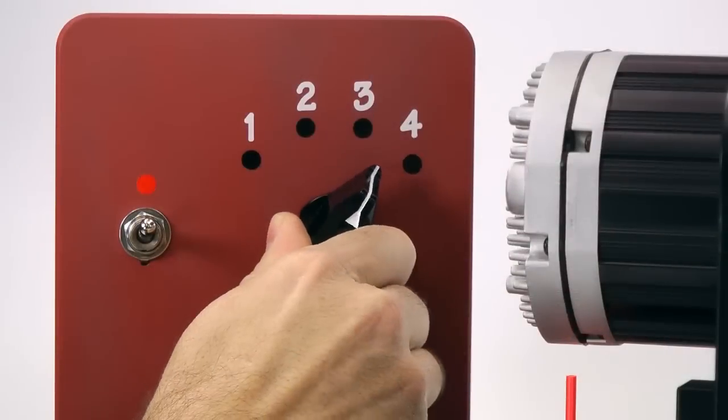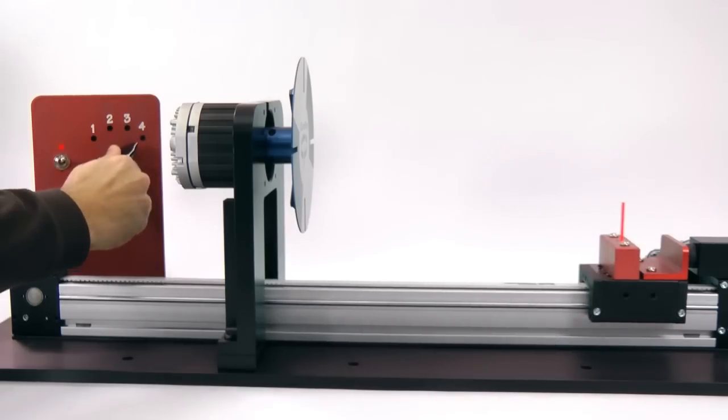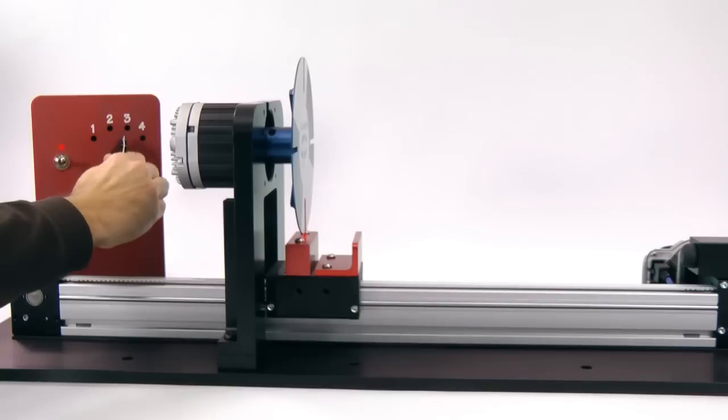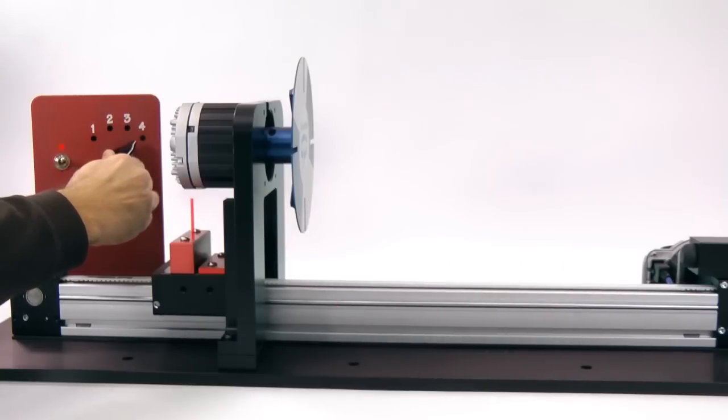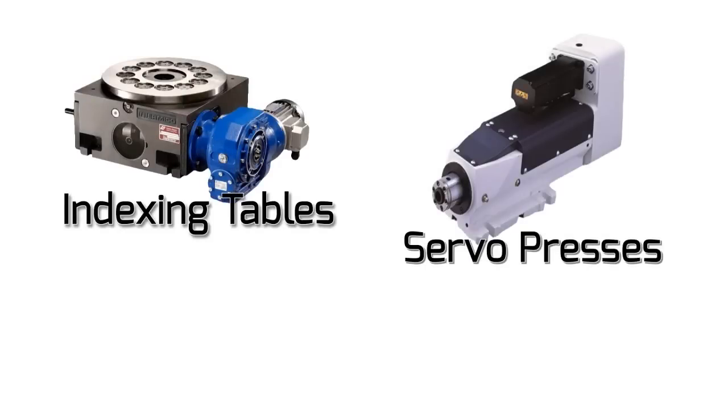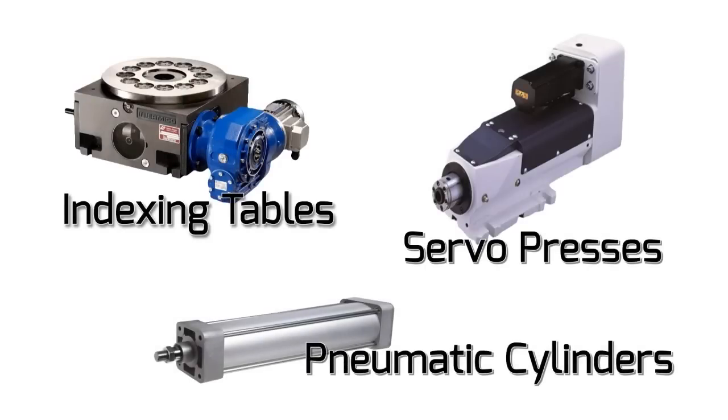You can configure ClearPath for one of its absolute positioning modes, and with the same switch or other digital input, move quickly and repeatably from position to position. This is perfect for applications like indexing tables, electric servo presses, replacement of pneumatic cylinders, and many others.